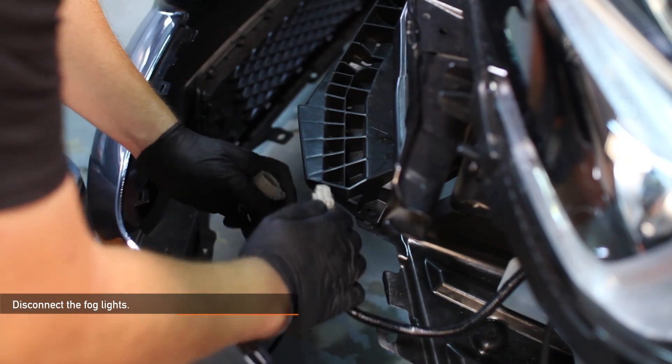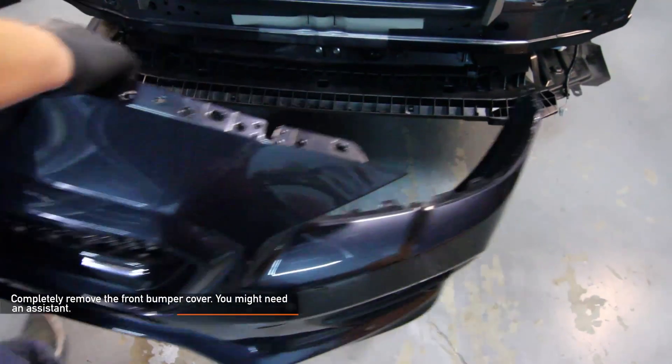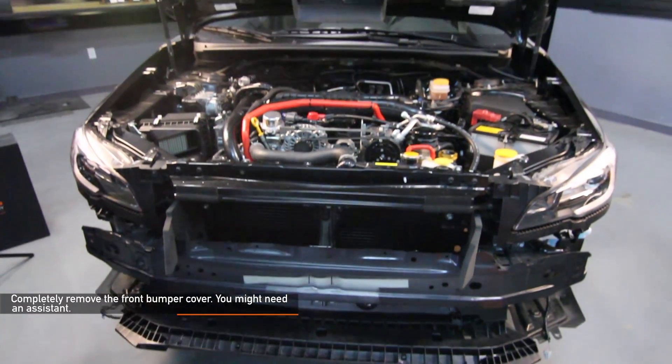Next, disconnect the fog lights. Now you're ready to completely remove your front bumper cover — you might need a friend to help you out.